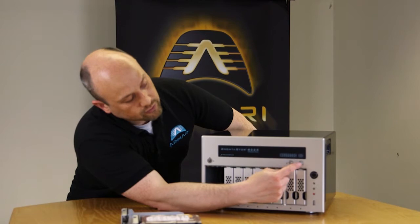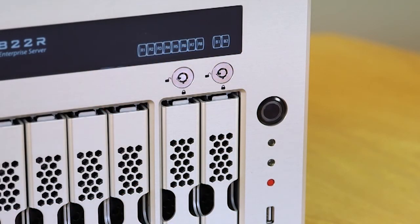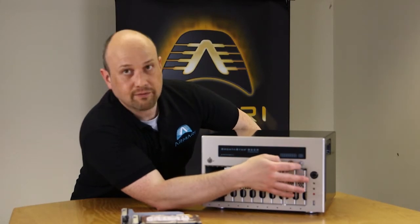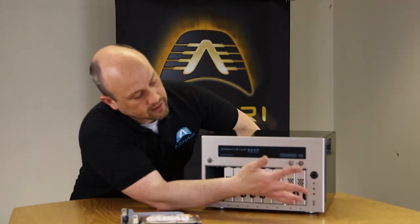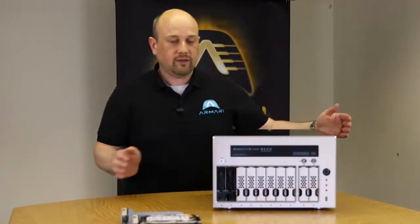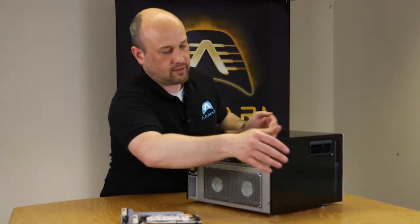These backup bays have individual locks, so an offsite backup person can have a key for their bay while a system administrator has a separate key for the RAID bays — giving you layered physical security. I'll just show you the other side of the server.